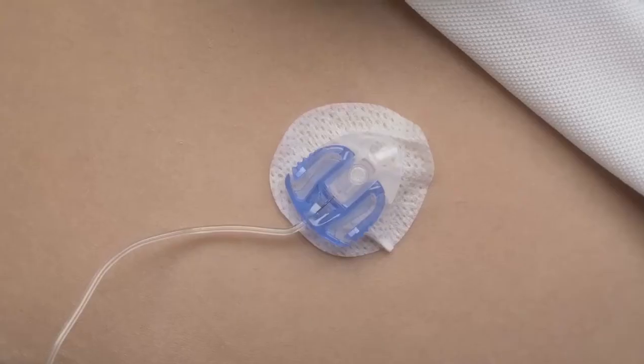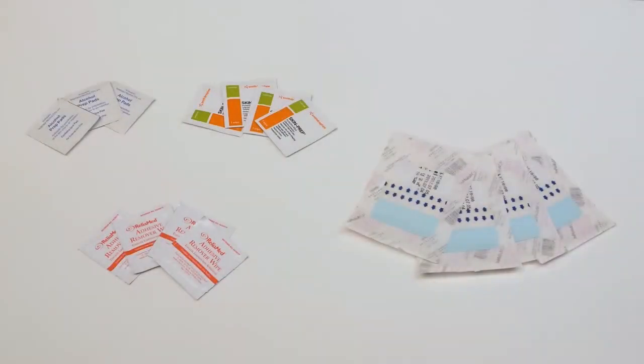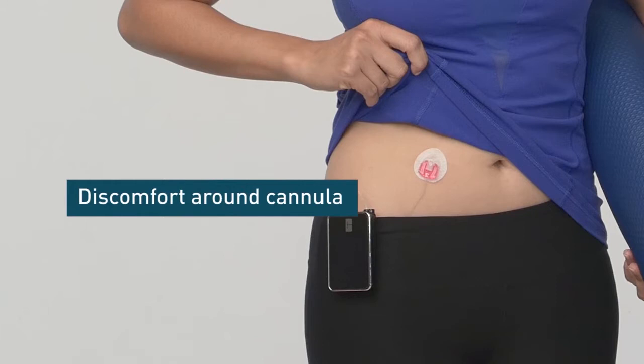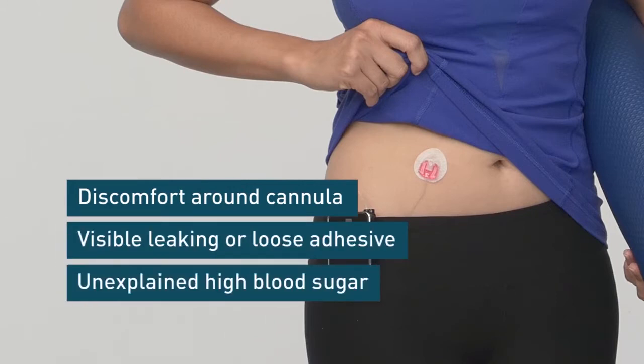Whatever the reason, having a set fall off is extremely inconvenient and potentially dangerous, so it's important to have some strategies for keeping them in place. Some of the signs that you're having an issue with your infusion set are discomfort around the cannula, visible leaking or loose adhesive, or if you have experienced a high blood sugar despite correction with your pump.